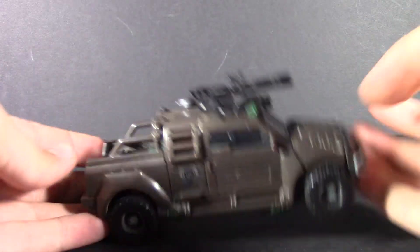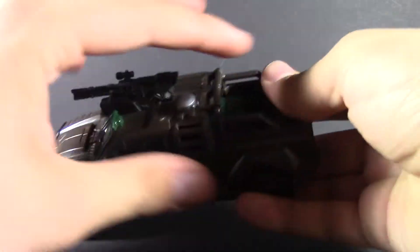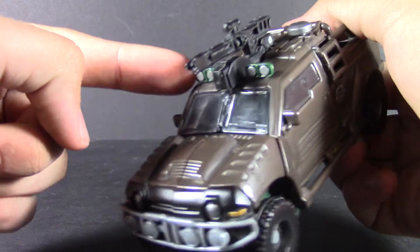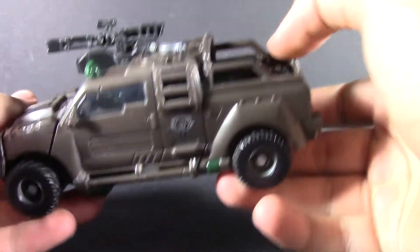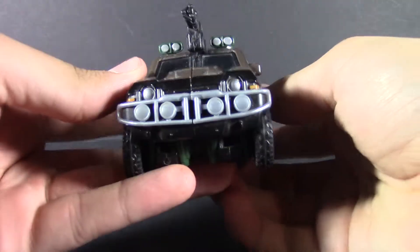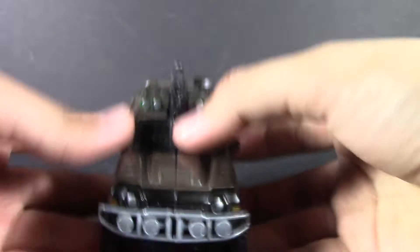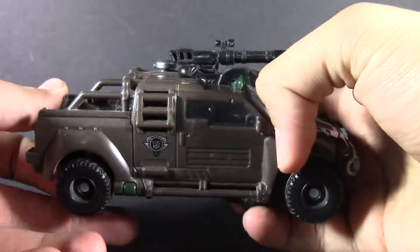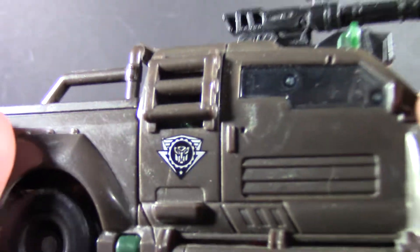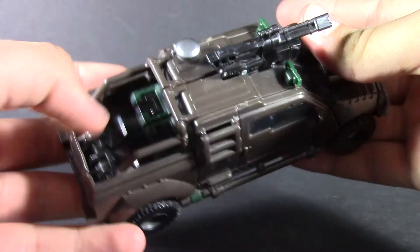Not a bad vehicle mode. I mean it doesn't really look much like Braun, but I do like the brown color — this nice dark brown, some green here and there. You got the machine gun up the top, nice molded detail, you've got the three millimeter clips all over, nice painted tail lights, bolted-in fog lights, the headlights, the turn signals, even the extra lights up the top. Of course you get your windows and your NEST Global Alliance logo and a little radar.